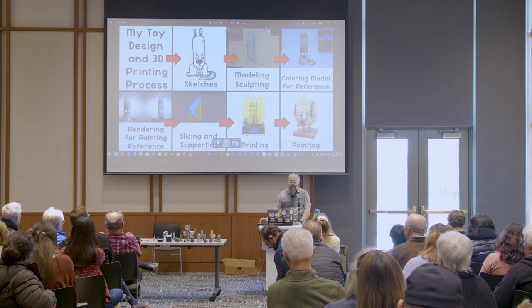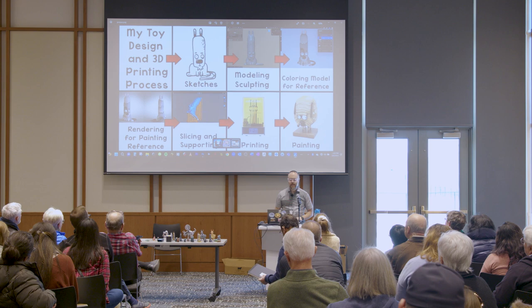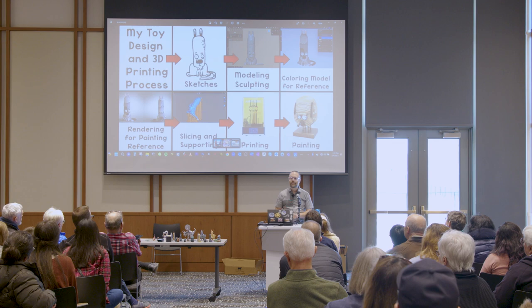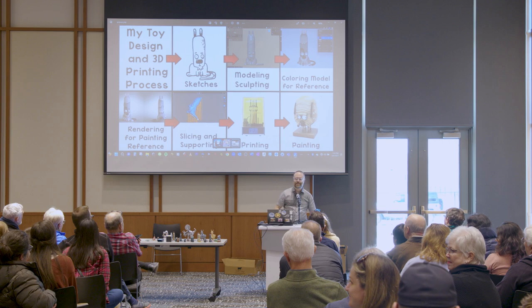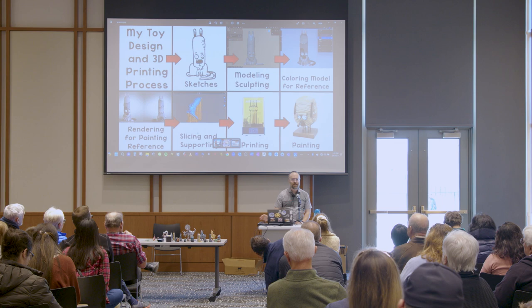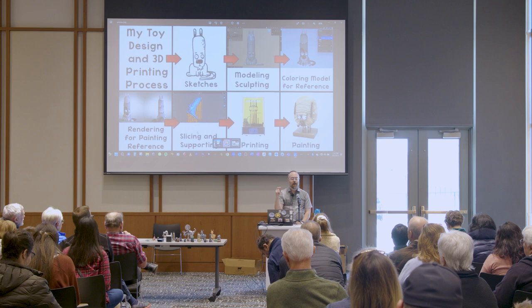Then I take it into software that prepares it for 3D printing, which is called slicing and supporting it. Lychee is my favorite slicing software — this is for resin 3D printing, though it will do filament too. Most of the printers you saw over there were not resin. I'll talk a little bit about the benefits and pros and cons of resin printing.